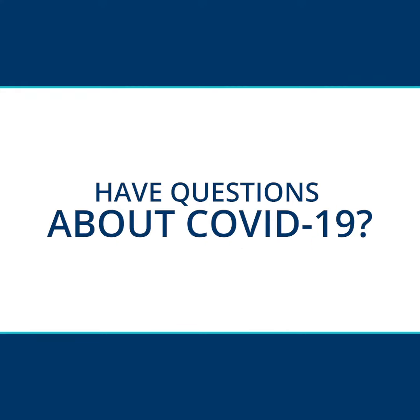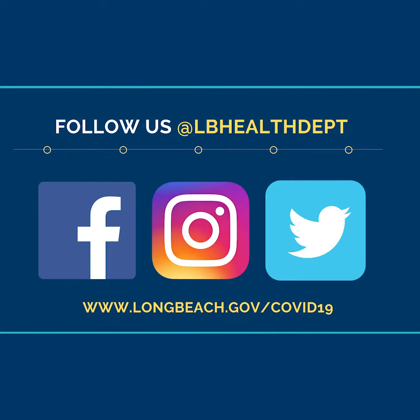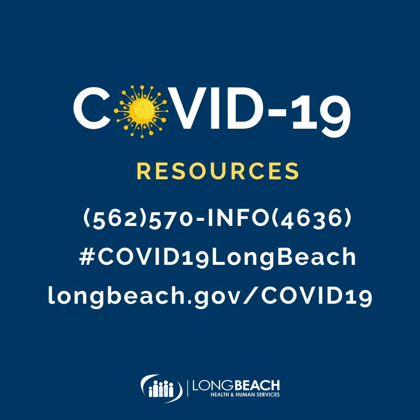Do you have questions about COVID-19? Follow the Long Beach Health Department on social media at Long Beach Health Department. Visit the city's website at longbeach.gov/COVID-19, or call 562-570-INFO or 4636. You can also use hashtag COVID-19 Long Beach.